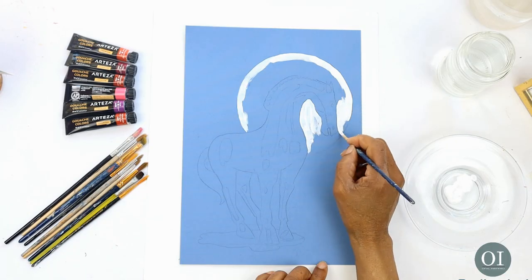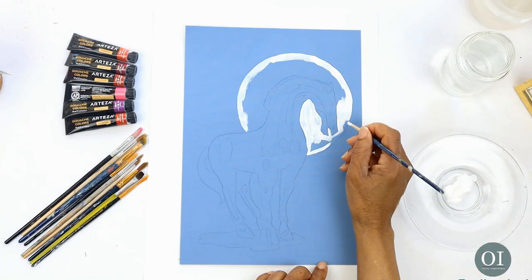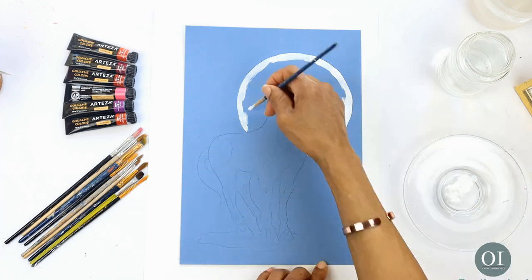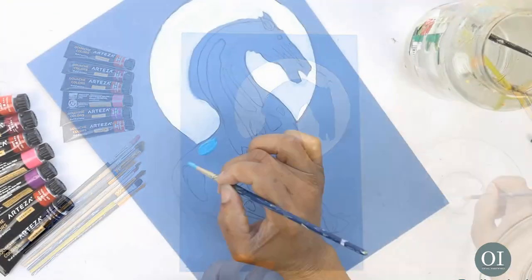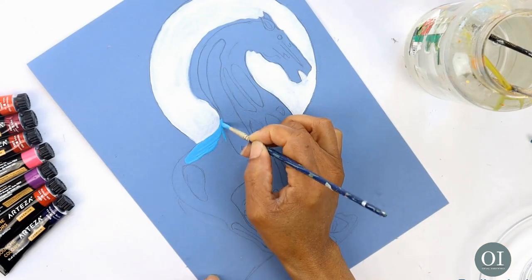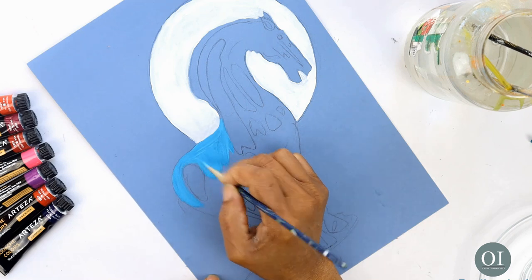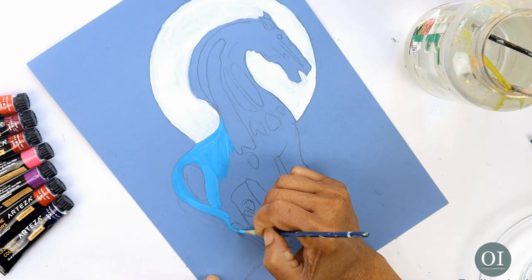For the most part I like to start with the background, that way I get fewer surprises at the end. I've mixed a small amount of white with the cerulean blue to create the main colour for my horse. I always use a number of brushes when I'm painting and plan towards the end of the painting to use some of my bigger brushes, but not the bristle part.